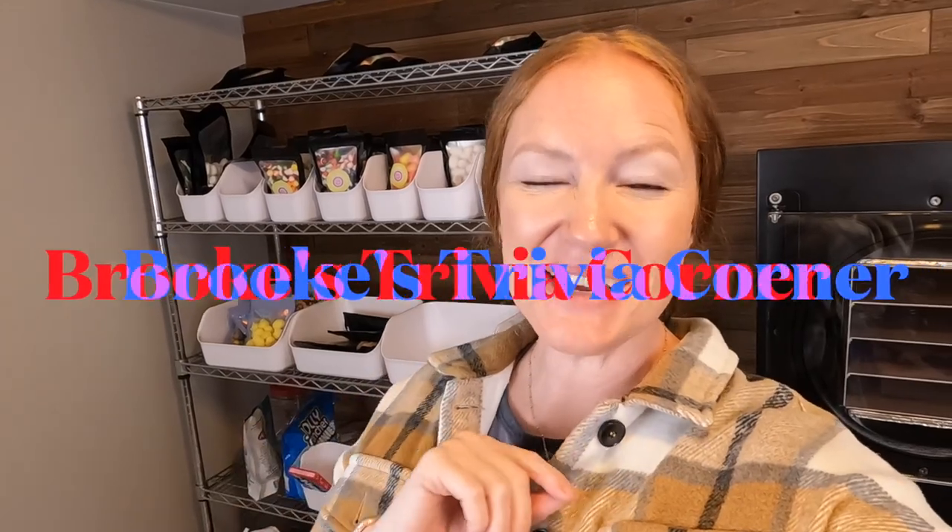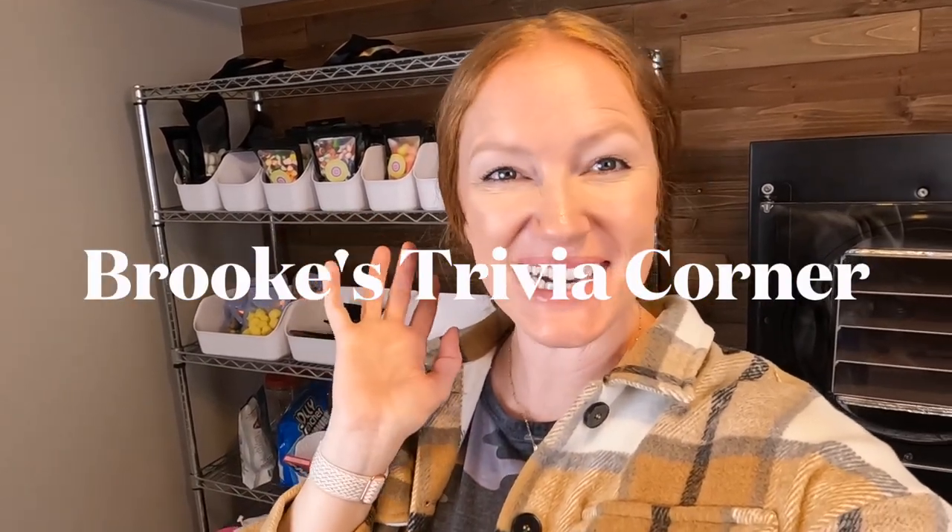Another way you can support my channel is by liking these videos, subscribing, and interacting in my comment section below — that all helps me get these videos out to more viewers so I can share the love of freeze drying with as many people as possible. It is time for Brooke's Trivia Corner. What freeze dried food was eaten on the Apollo space mission? This was the first time astronauts were eating freeze dried food. There are two foods — one main food and one dessert type. Let me know in the comments what your guesses are.